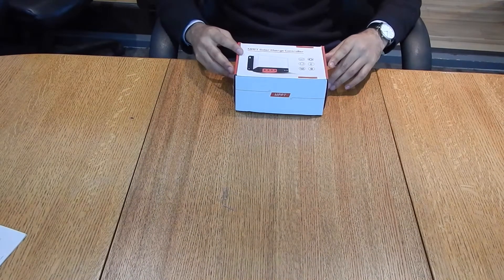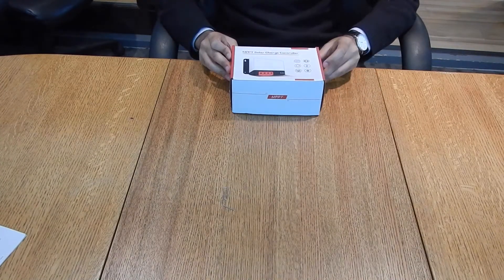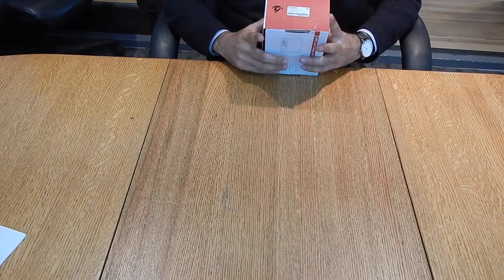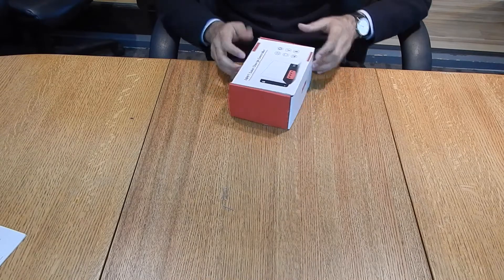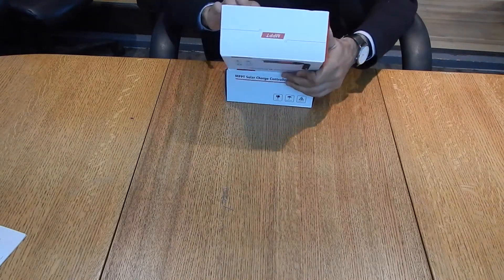Hello everyone, this is the MPPT solar charge controller for the MC series. This one is 24 volts and 30 amps, but there are options for 30 amps, 40 amps, or 50 amps.